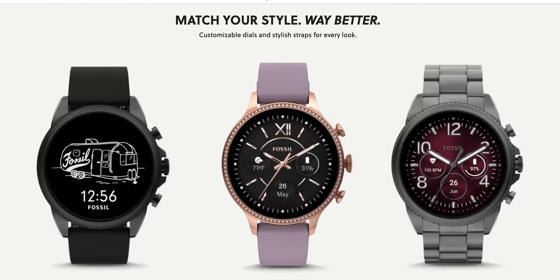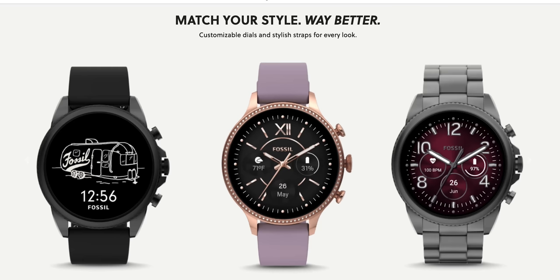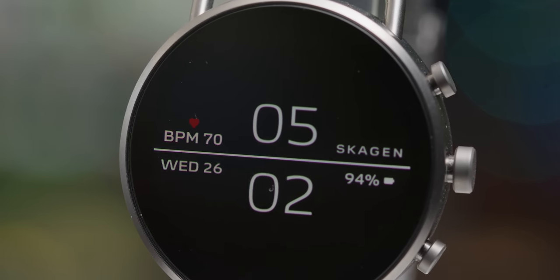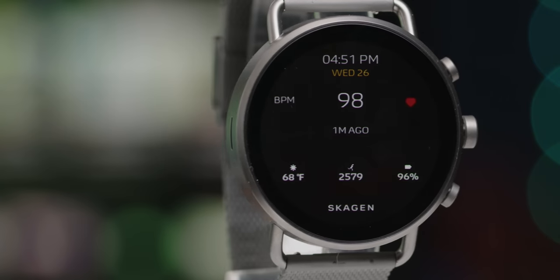Your options under the Fossil Group for these Gen 6 devices are strong. Between Michael Kors, the main Fossil smartwatch, and the Skagen watches, your bases are covered quite well no matter your style, and the pricing is pretty competitive given the brand name tags often associated with designer goods.